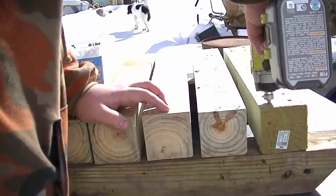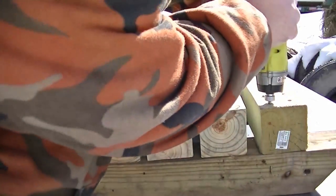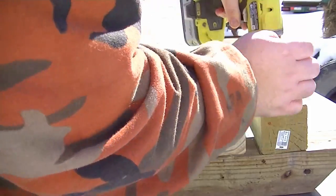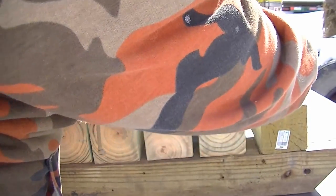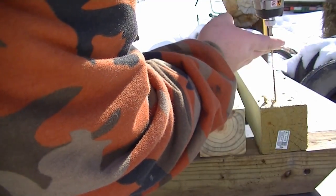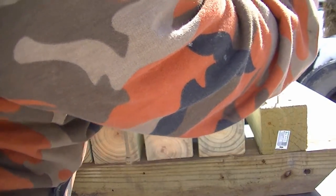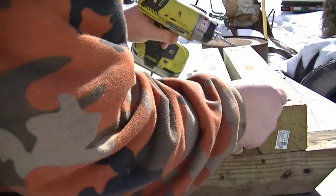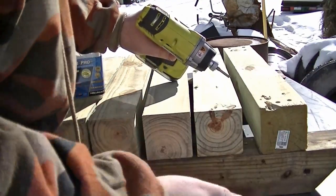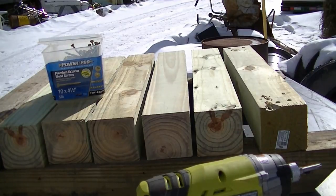I don't want anything coming out the side like that because it'll catch on stuff and you might cut yourself. On the way out, she kind of split out the top a bit — interesting. The screw still looks straight, let's put it back in. So it's interesting that it split on the way back out. That's the first one that split at all. Interesting. Okay, let's put this together.